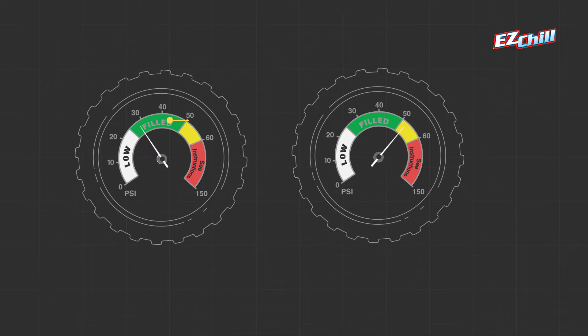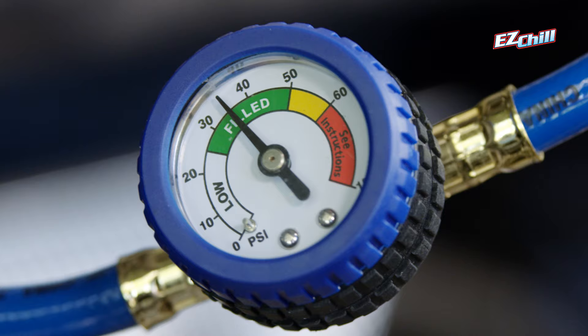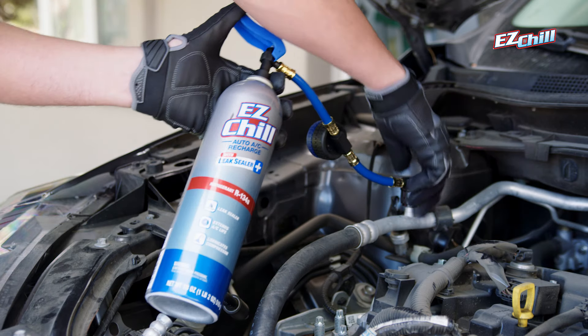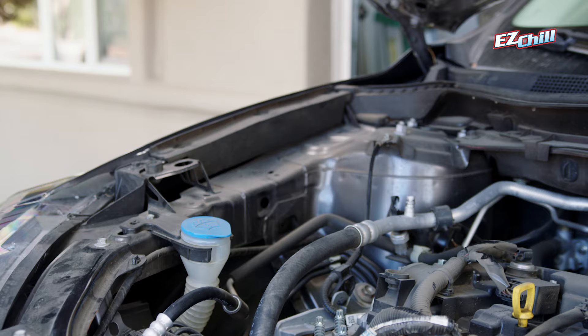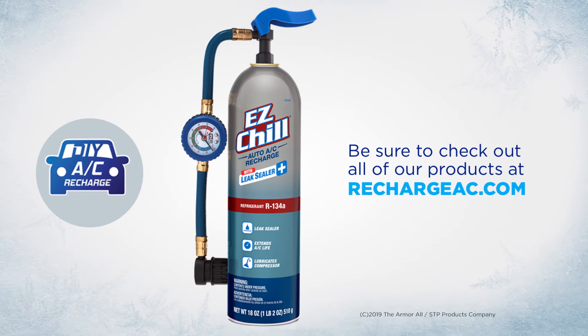Repeat the process until your gauge reading is in the green range. It's important that you don't overfill — too much refrigerant will result in warm air coming out of the vents. When the vent air is cold and the gauge reads in the green range, you can disconnect the coupler from the low side port. Thanks for recharging with EZ-Chill. Be sure to check out all of our products at rechargeac.com.